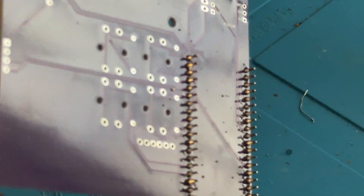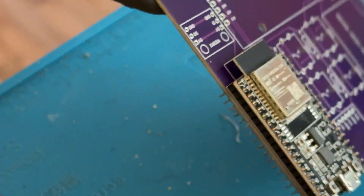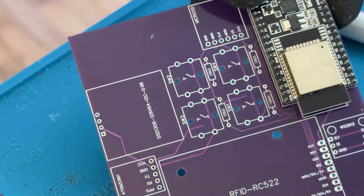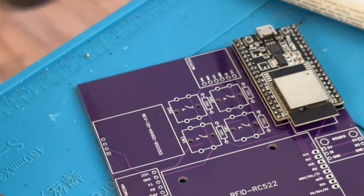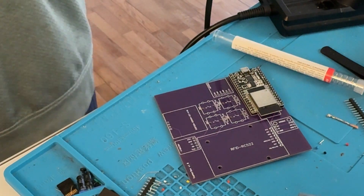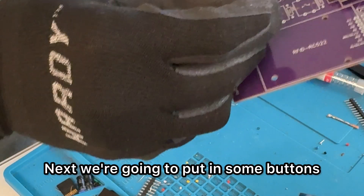So we got the ESP soldered in. Next we're going to put in some buttons.